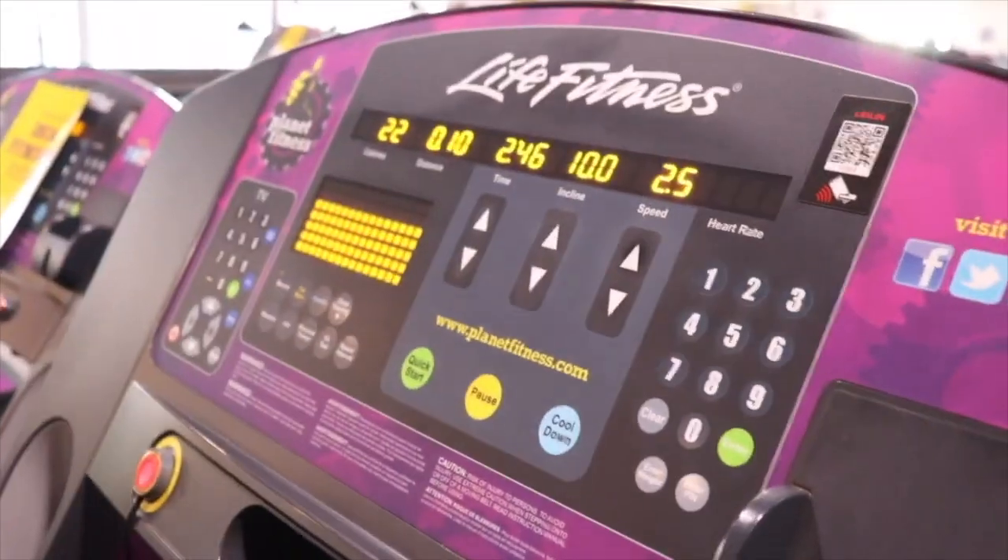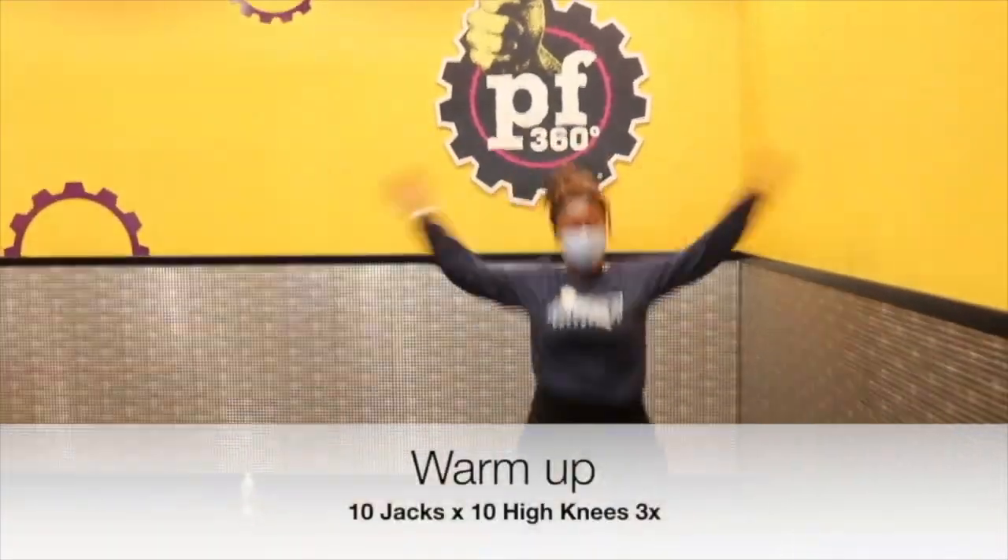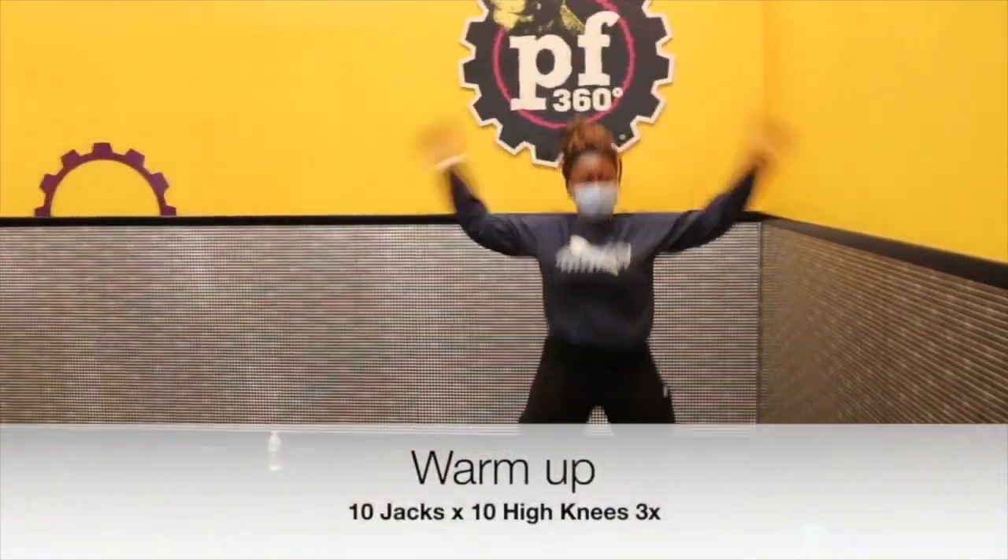So a few weeks back, I actually did a video about how to do a full body routine at Planet Fitness, and I got a lot of good feedback. So I have to do another video to actually show you, when you go in, what to do and how to actually build a program for yourself and do the workout. So let's get right into it.